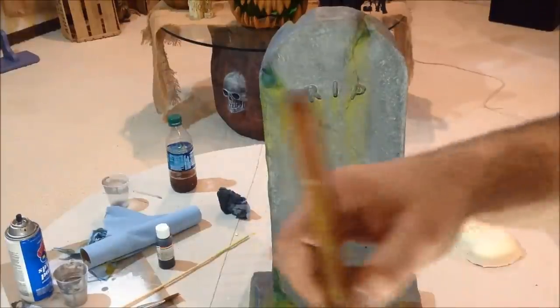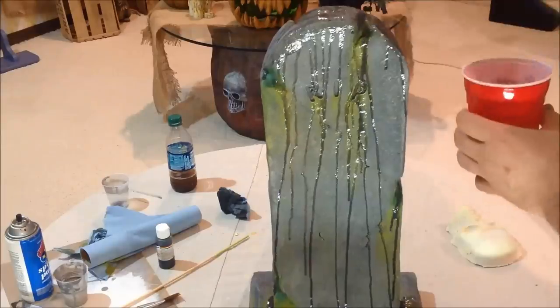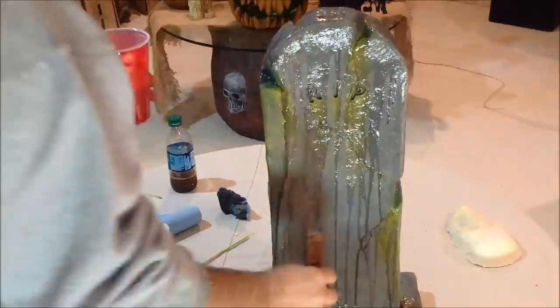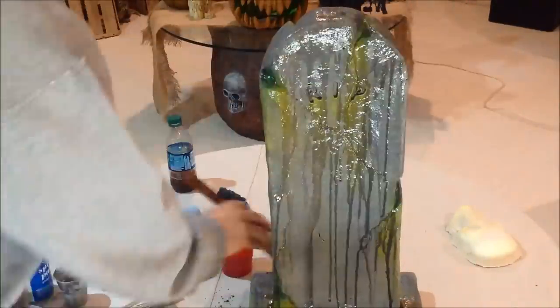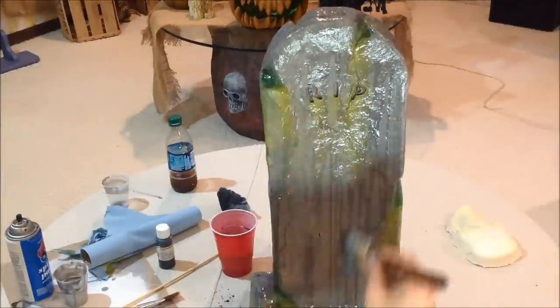Now to really start aging the stone, I made a tea stain or a wash — just a little bit of black paint and a whole lot of water. Take that out of the cup and just dip it right on top of the stone and let it drain down. Just let gravity do the work for you. Go back to the bottom, pick up the stuff that's hit the bottom and bring it back to the top. Just do that over and over again until basically you don't have any paint puddling up at the bottom of the stone anymore.